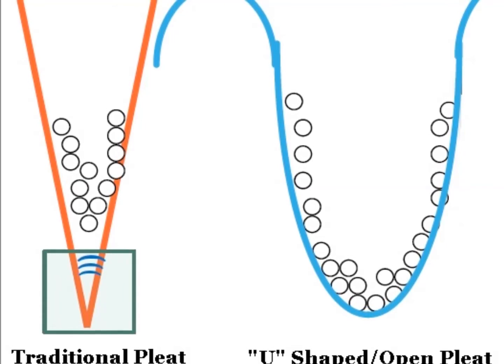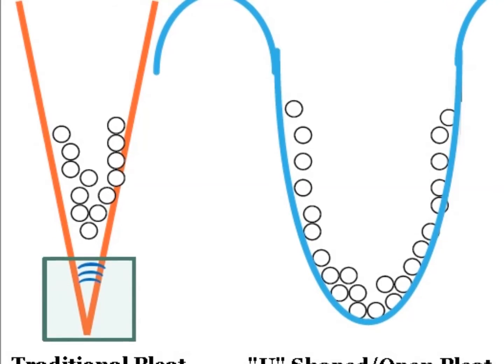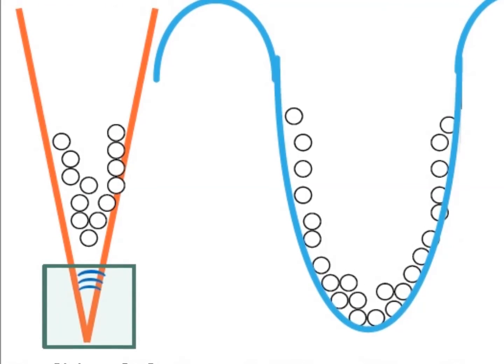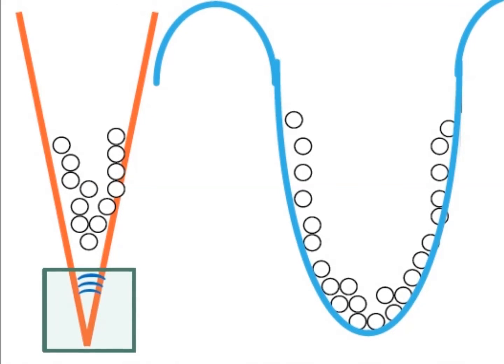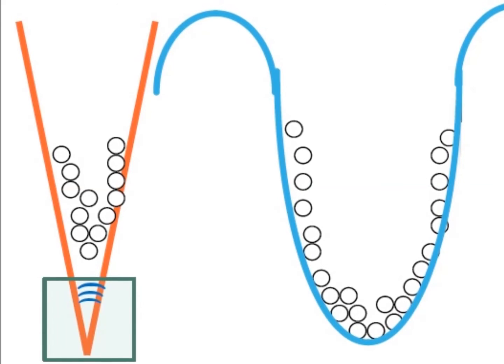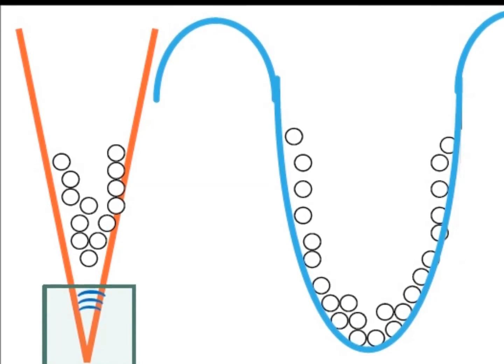How the pleats themselves are configured is also an important indicator of the filter's performance. Traditional knee or chandler style pleats are the dominant configuration. With such sharp changes of direction, voids are left that pinch off airflow and filtration capacity, leading to shorter filter life and more energy use over time. Pleats with a U-shaped configuration allow for full utilization of the media area, resulting in longer filter life and lower required fan speeds.